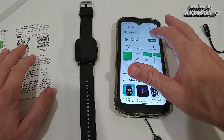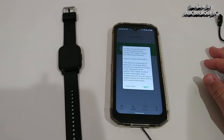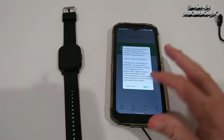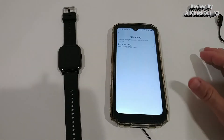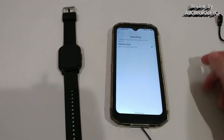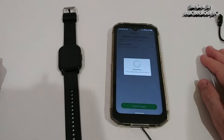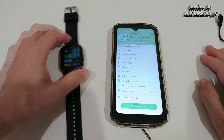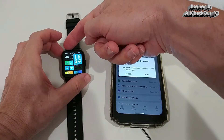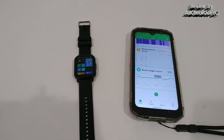After setting up the device and logging in, we select the device and give all authorizations so it can use all data and pair properly. It shows up as P66W, we click on it, and then it connects — connection successful. We can see the connection icon on the watch.